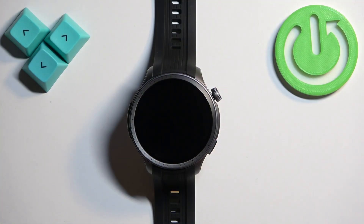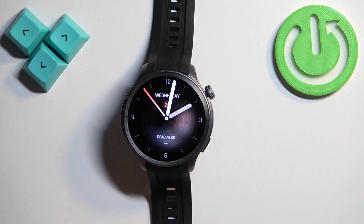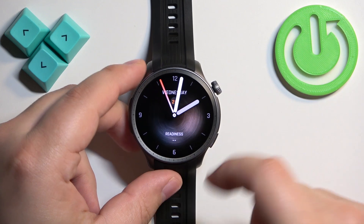First we need to wake up the screen on our watch, and you can do it by pressing the crown button. Once you wake up the screen you should see the current watch face, the home screen.